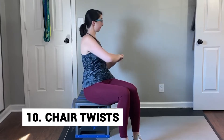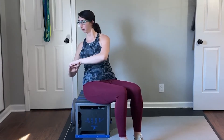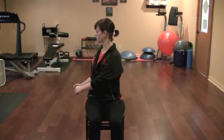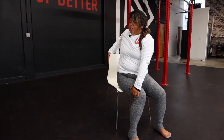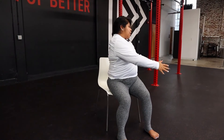Number 10: Chair twists. This exercise engages your abdominal muscles, hips, and back. Sit on the chair and straighten your back, then place your hands on the table or grab a handhold. While keeping your body at an arm's distance from the table or handhold, turn your body to one side using your core and then turn it back to the other side. Repeat this process for reps.